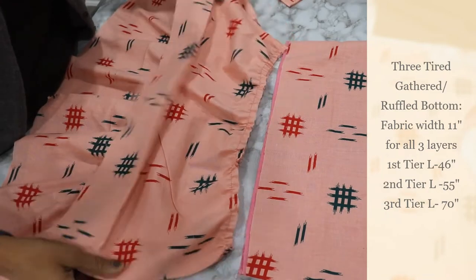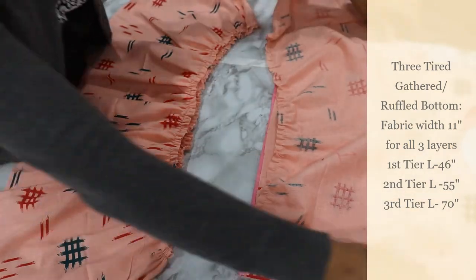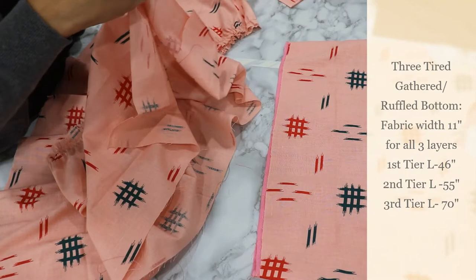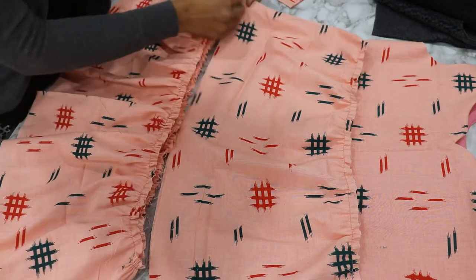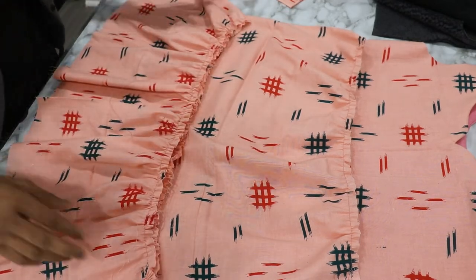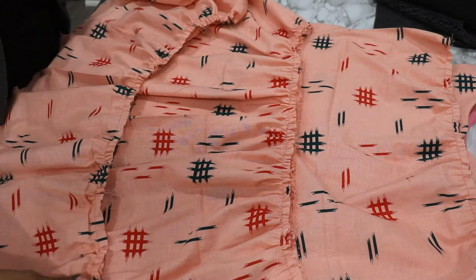Attach the first tier gathers to the bodice, then attach the second tier to the first, and the third tier to the second. You can see all three layers — the last layer, the second layer, and the first are all visible and layered one over the other.